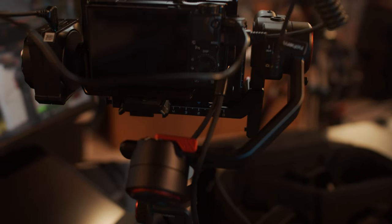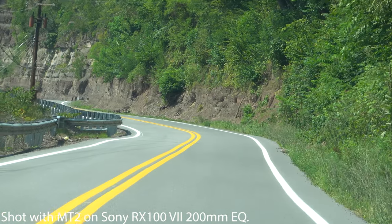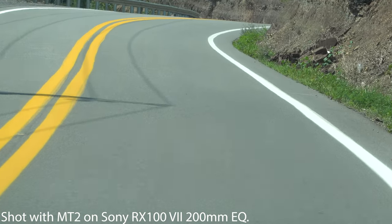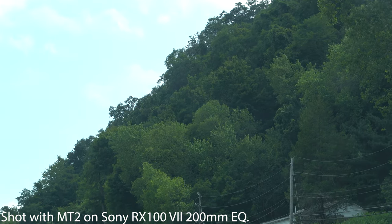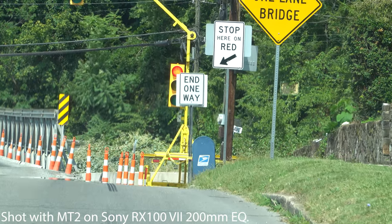I want to start off by saying I love this gimbal, just like I love the M6, but there is one major glaring problem that I think is going to be a deal breaker for a lot of people. This gimbal struggles when you are moving, accelerating, or changing directions. The main reason is that it's based on a gyroscope — when you accelerate, the gimbal starts tilting downwards, and when you decelerate it tilts upwards.